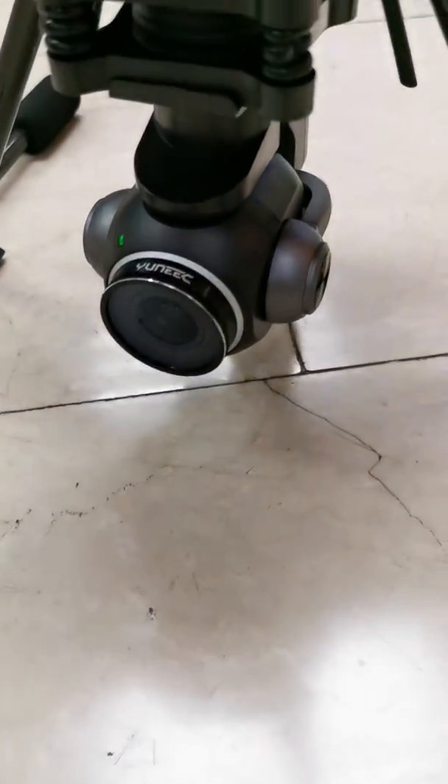Wow, it looks so cool. E90 camera. One-inch sensor.